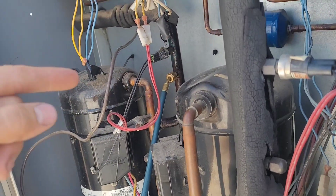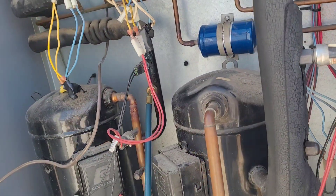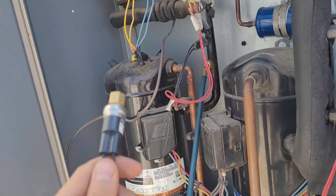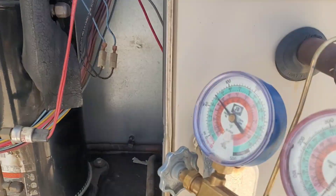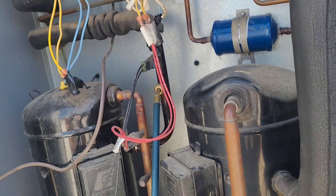If I back it off two or three turns and it stops hissing, then I know that we have a Schrader installed in there. At least that's the theory, but I haven't really done this before. We've got about 70 PSI pressure in there, so that's kind of a lot.